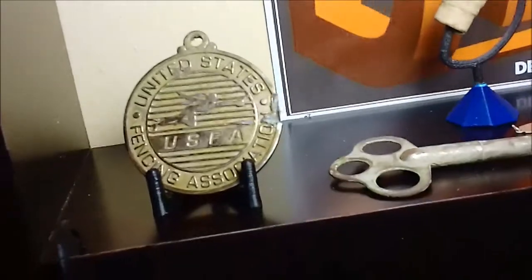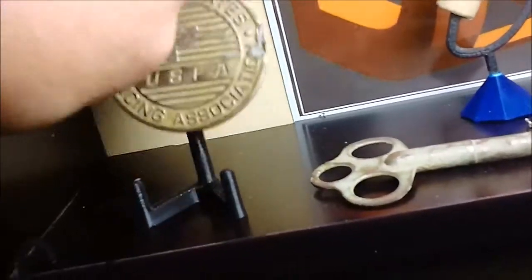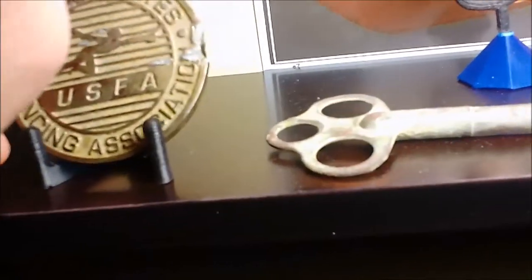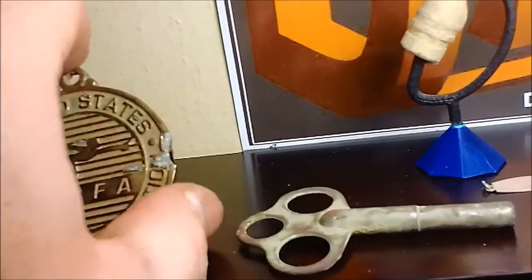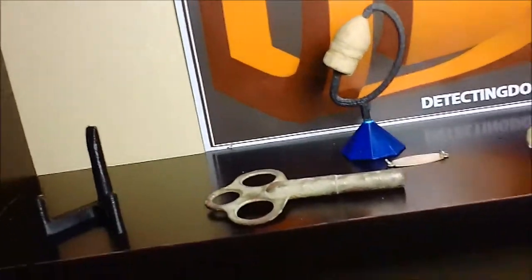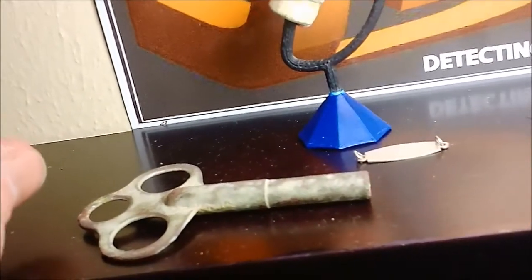And then coin stands that can be used for different things. Here I found a fencing medal, and it's a coin stand that I just scaled up. I can scale those up — or down — if you have something specific. That one's a giant one to hold this fencing medal. The guy on this fencing medal got second place — I don't think second place in a knife fight's a good deal.